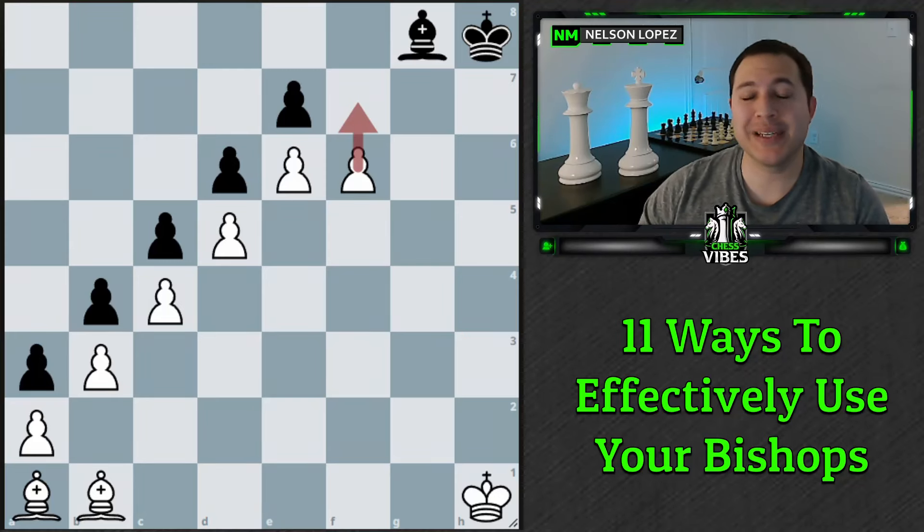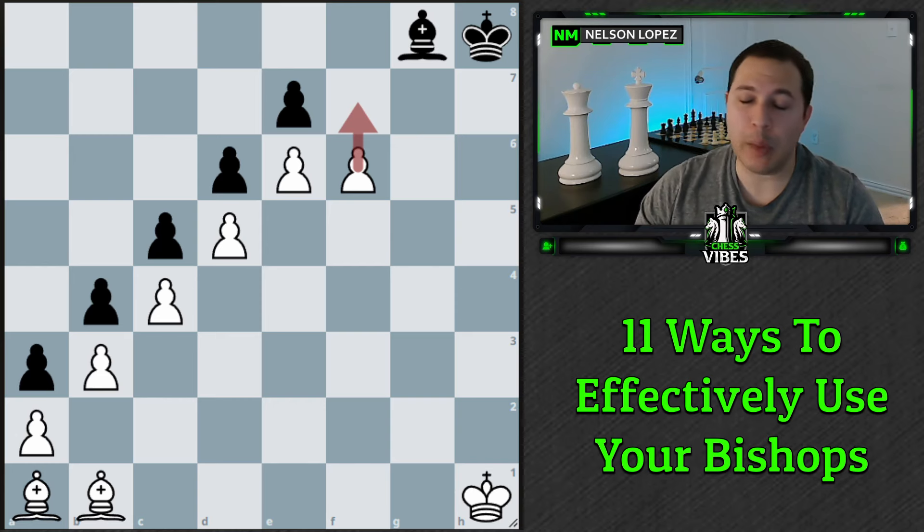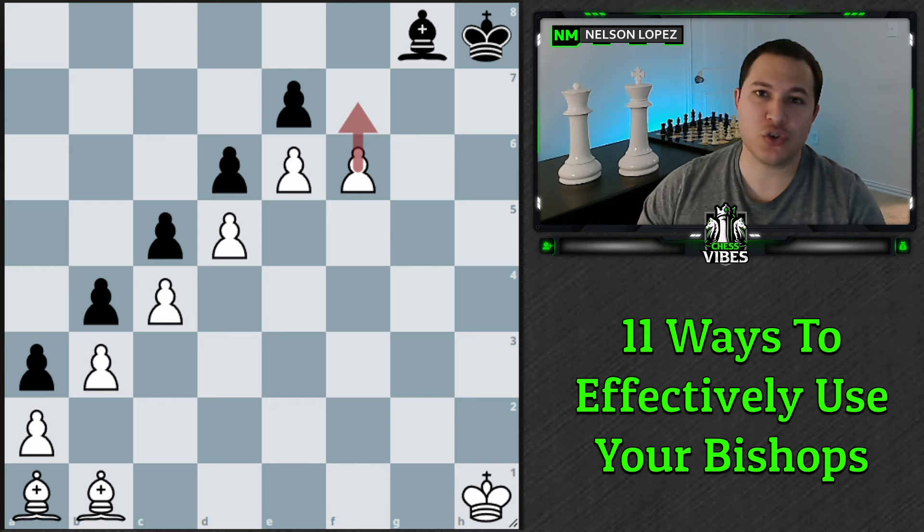What's up guys, today we're talking about bishops and 11 ways that you can use them more effectively. Hopefully these tips will help you get positions like what you see on the screen right now. All right, maybe not, but hopefully you can take away a couple of these tips and find ways to apply them in your games. Let's get started.